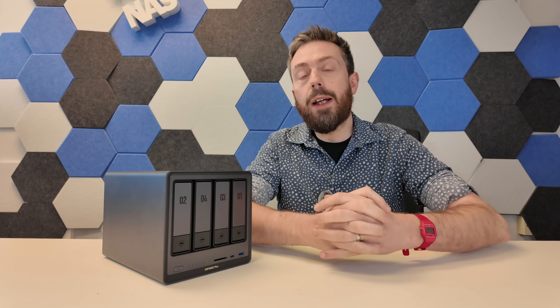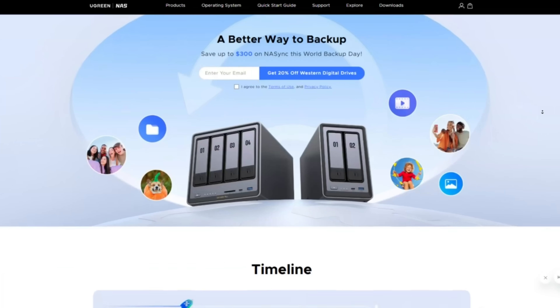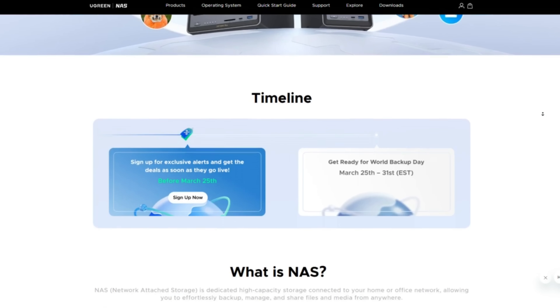We've already made a bunch of videos about these solutions, comparing them against others, talking about what we liked and what we didn't. But in this video, I want to talk about where Ugreen succeeded and where, frankly, they've still got stuff to do. If you're thinking of buying a Ugreen NAS, I recommend you wait until the end of the video. They are running during World Backup Day a 20% off promo on both their own website and Amazon, running from the 25th of March right through to the 31st of March.